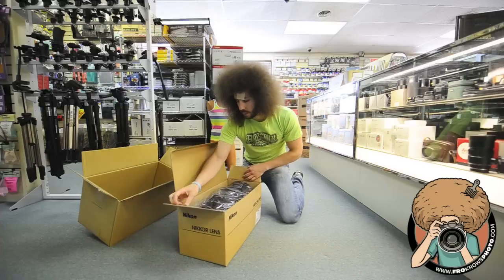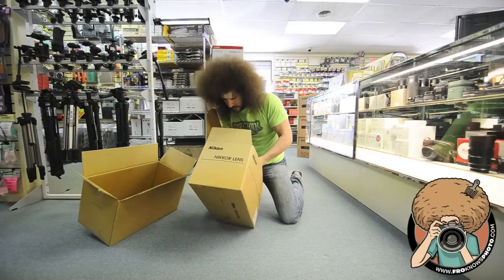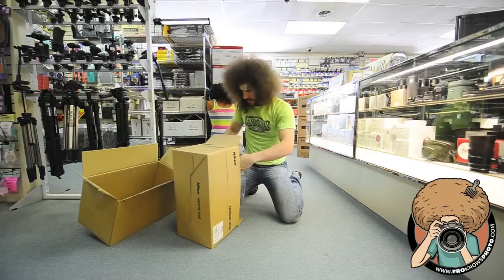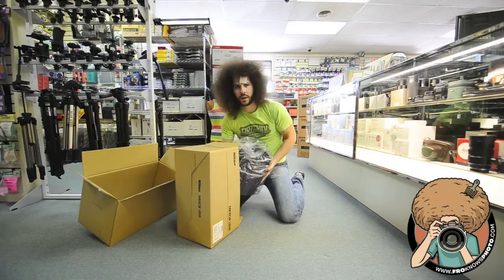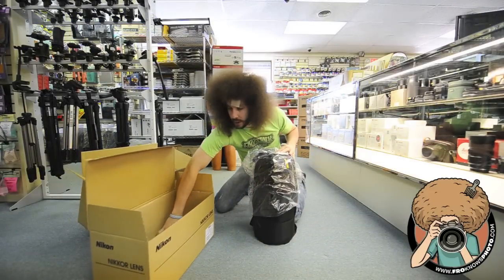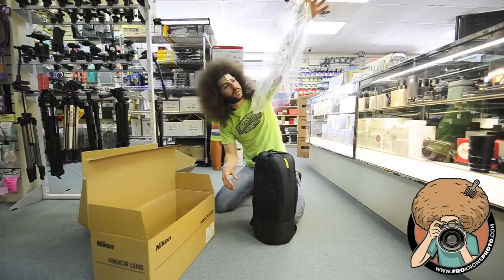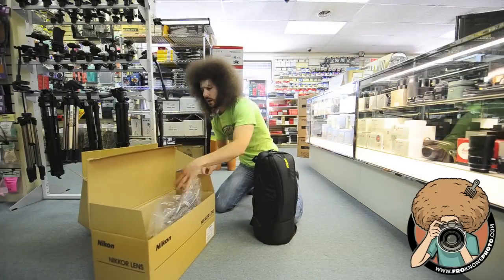All right, starting out we have... here it is. This is what it comes in. You have your book, warranty, all that card information right there. The plastic bag goes right there.